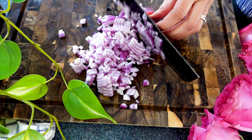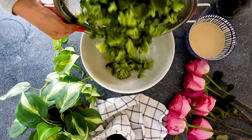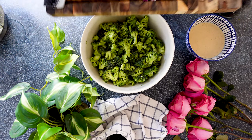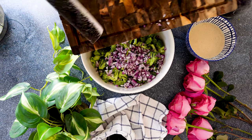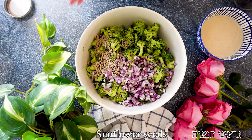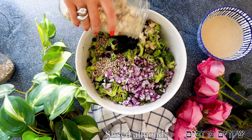Now, with our broccoli that has had all the water drip down, we're ready to transfer it to a mixing bowl. We're going to add some chopped red onion, some sunflower seeds that are toasted in salt for crunch and healthy fats, a little bit of craisins, and some sliced almonds.